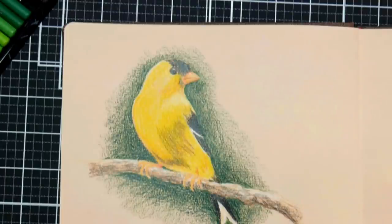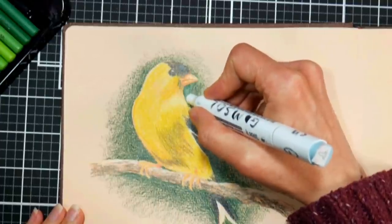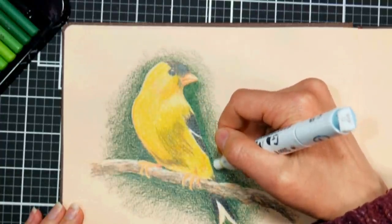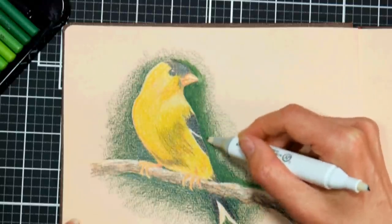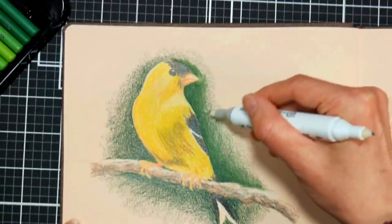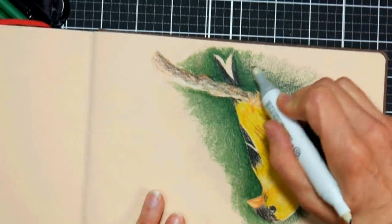The other tip is using solvents to blend. One I like is Gamzol — I took an old marker, put fresh nibs in, and filled it with Gamzol, which I love for blending. You can also use a paintbrush, or buy empty markers (Copic sells them, and Ranger has a more affordable option) and fill them with your preferred solvent — alcohol, Gamzol, or odorless mineral spirits. Gamzol has no odor and dissolves pencil really well. There's also a European product called Zest-It Pencil Blend, which is low-toxicity and supposedly made from orange peels.